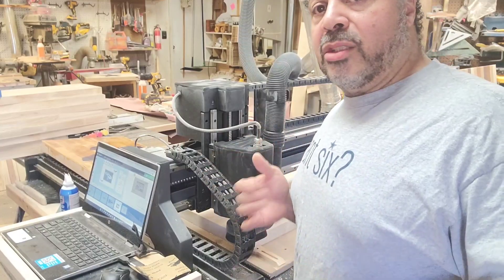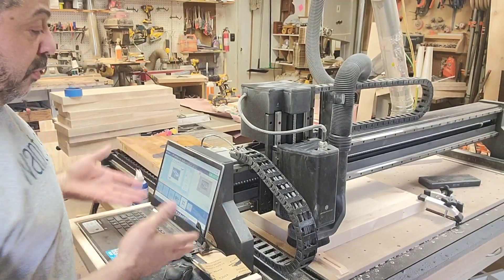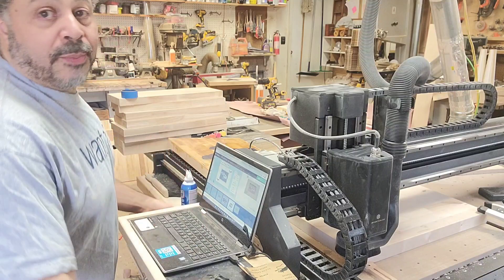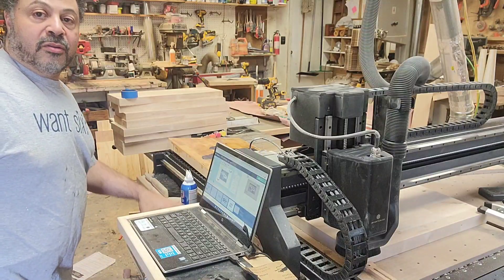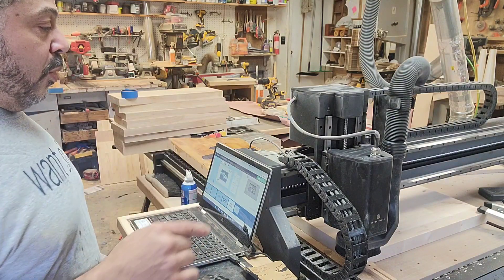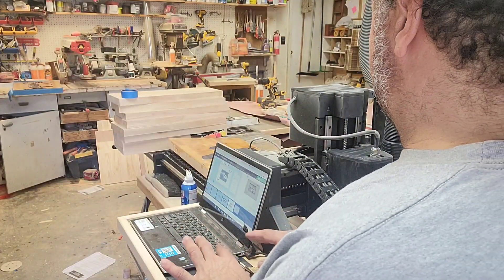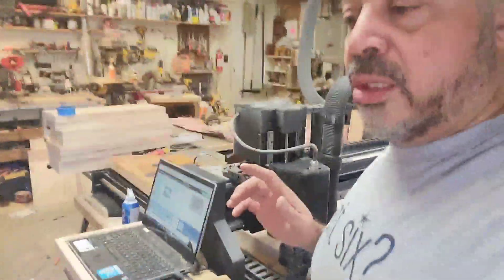Someone asked where I put my computer. I actually built this little shelf right here — the computer sits there. I used piano chest lid covers so I can drop it down if I'm not using it or fold it out of the way when I need extra space. The stop button is right over here, which is convenient. The only downside is it's backwards from where you're going when you're jogging the machine, but you get used to it.